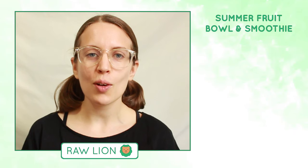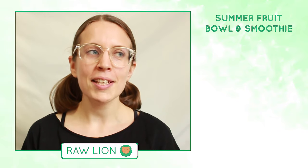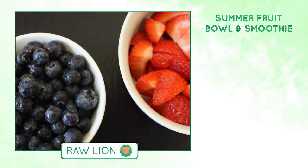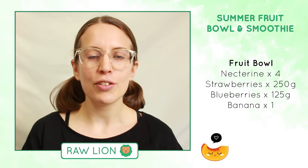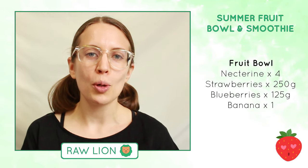Hi guys, in this video I want to share with you a summer fruit butterball recipe. I got some really ripe nectarines, strawberries and blueberries, and I wanted to take you along with why I've paired these different ingredients together and how I've created this butterball recipe.